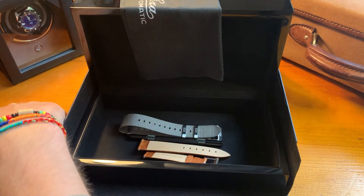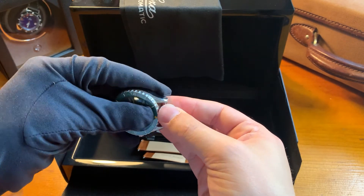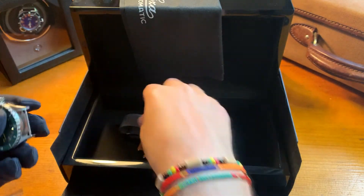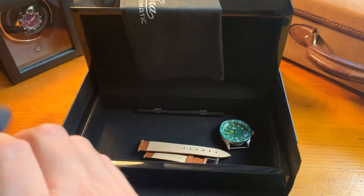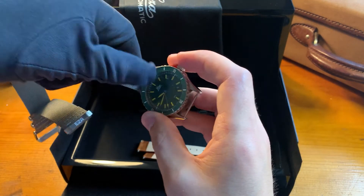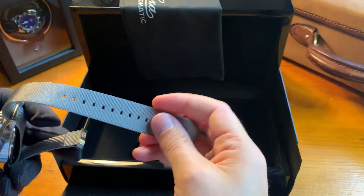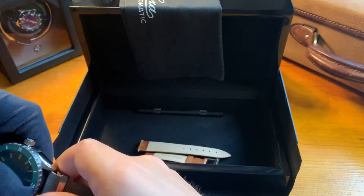I'll now attach the NATO strap so you can see how this goes. I usually just use my finger to attach the pushpins, as it's the easiest way and you can be very careful not to scratch the inside of the lugs. Open up the NATO strap and start at the 12 o'clock side, take it all the way through, not too far, then back through the strap. There you go.